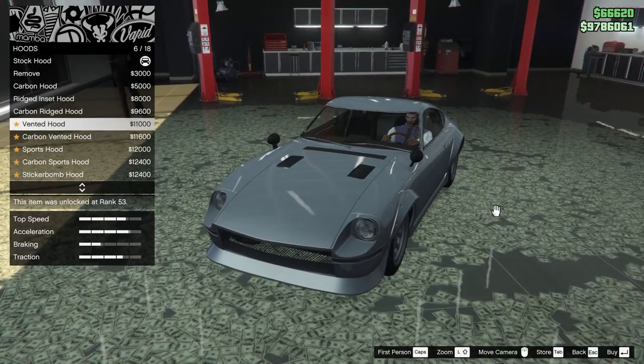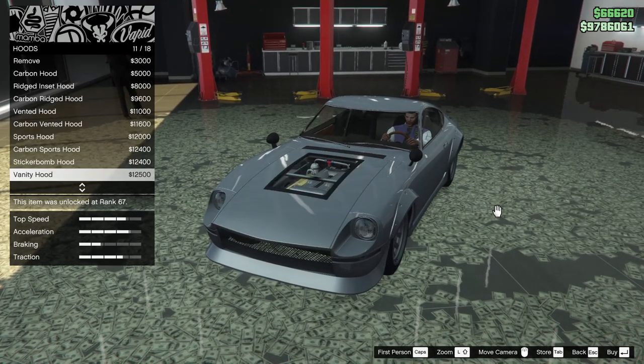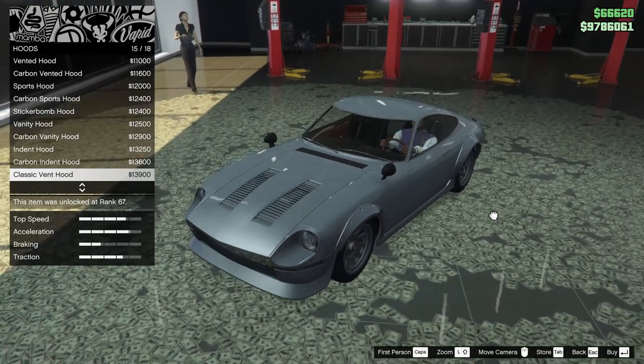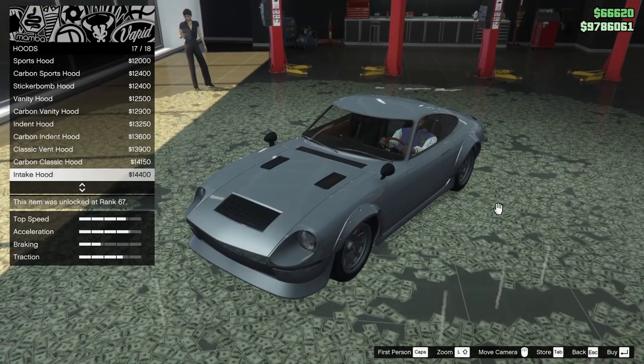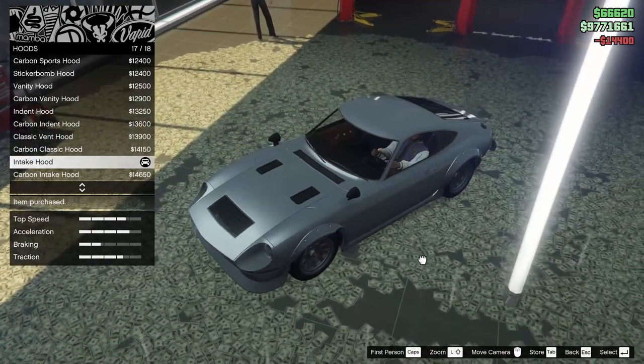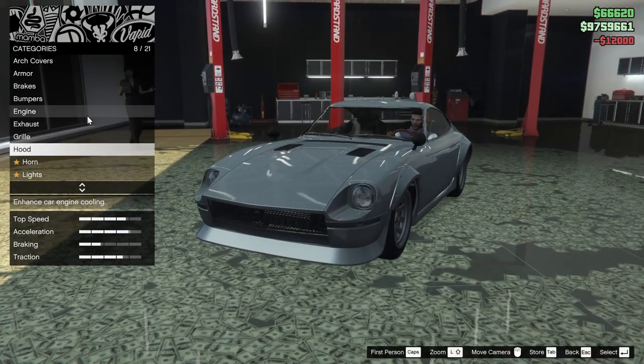For the hood we can remove it or do a carbon hood, ridged inset hood, carbon ridged hood, vented hood, carbon vented, sports hood, carbon sports, sticker bomb hood, vanity hood, carbon vanity, indent hood, carbon indent, classic vent hood, carbon classic hood, or intake hood. The sports hood actually looks a little bit better — we're going for that.